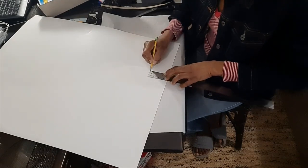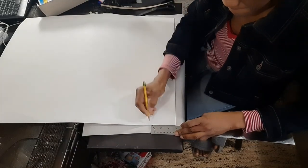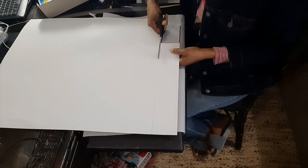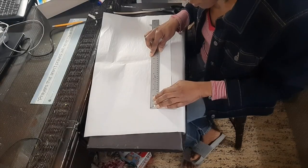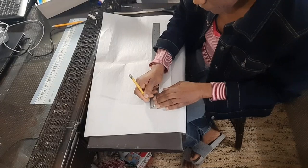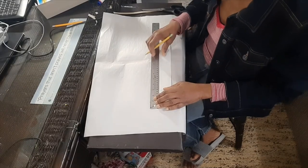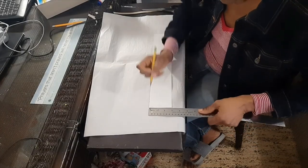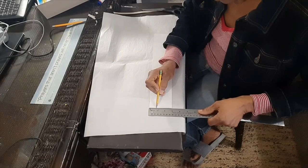So I'll just mark off my three inches here, three inches there, then measure an inch here and an inch there.